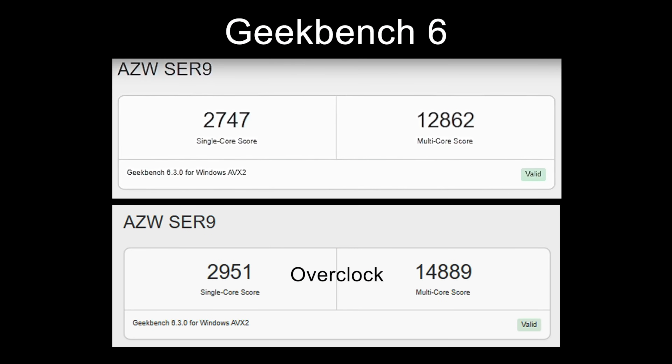I did run some benchmarks on this thing. The first one is Geekbench 6. At stock, we're sitting at a single core of 2,747 and multi of 12,862 — that's at the 54 watt TDP. With the overclock, single is now at 2,951 and multi is close to 15,000 on a mobile chip — we're at 14,889. This is a nice boost in single and multi core performance for sure.